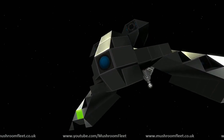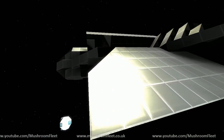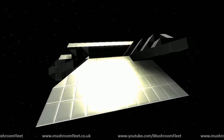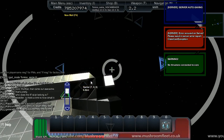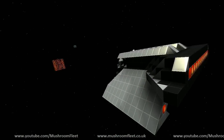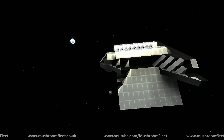Each missile can also do a spread shot. And they all shoot green. Let's give us a little demo of the weapons then.